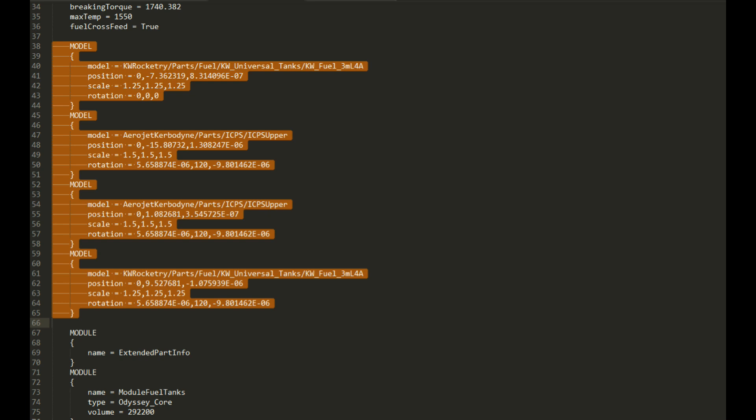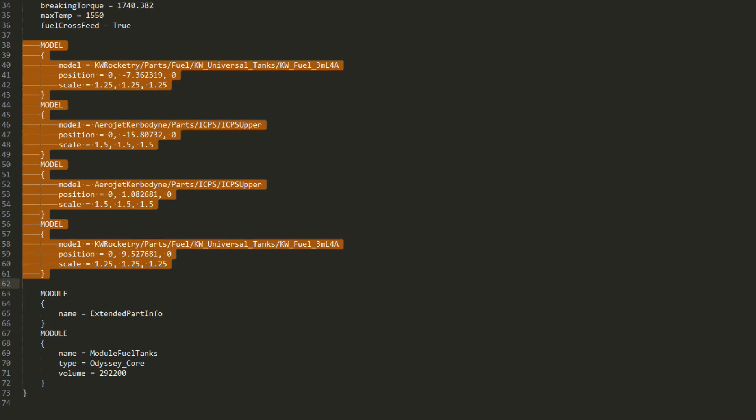Another thing that you'll see in here is that there are some rotation lines. In this particular case, I don't really need anything rotated, so I decided to delete them all. I also changed all of the E minus 6 and all of that stuff — when they're just supposed to be zeros, I turn them back into zeros. I'll often space the values out to make them a little bit easier to read as well, and sometimes truncate the position values down to fewer significant digits, so it's easier to read.